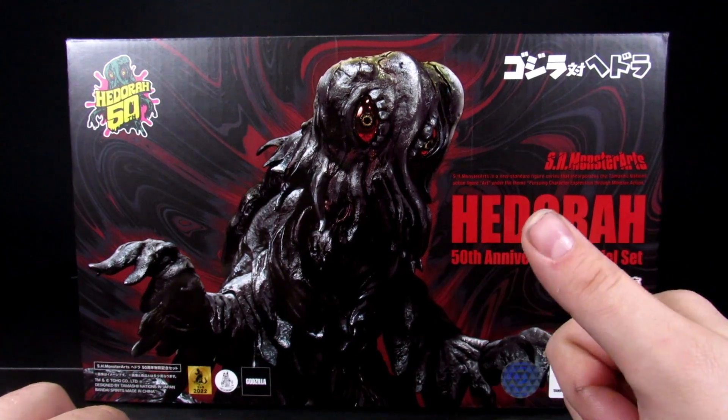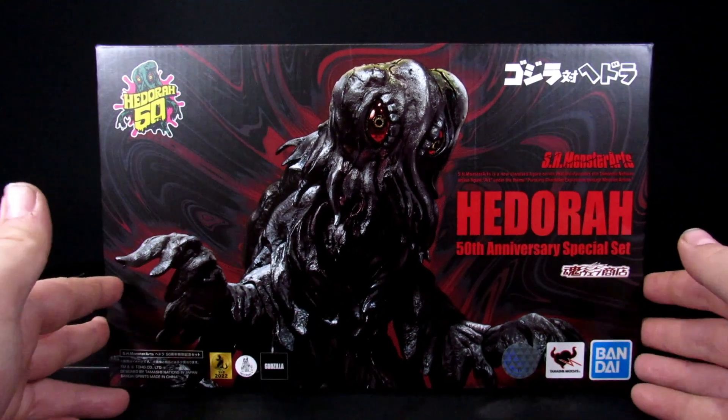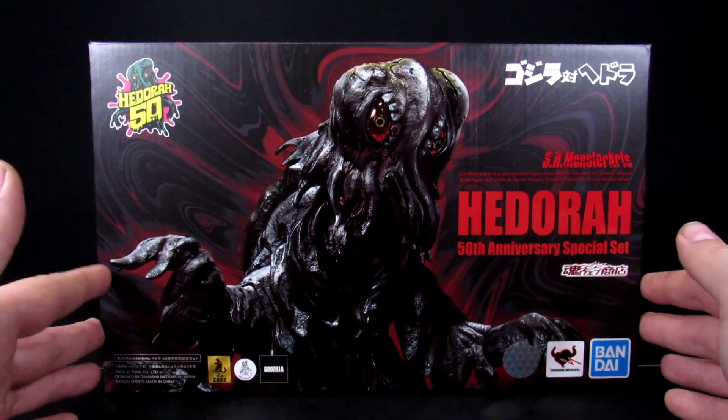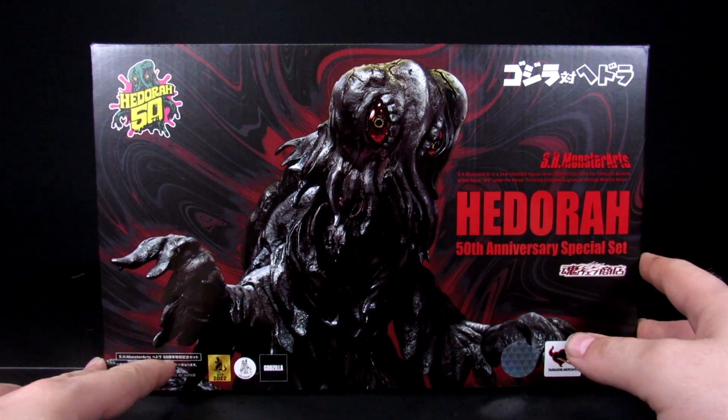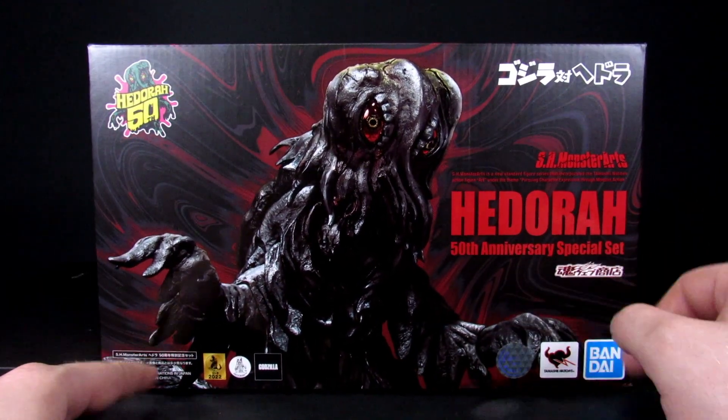Welcome to the Geek Chest, my name's Steve, my name's Arnaz, and today in this unimportant review — we're still doing the unimportant reviews because I'm still in the hospital so I don't have a lot of time to edit — I want to get this review of the S6 Monster Arts Hedora 50th anniversary special set.